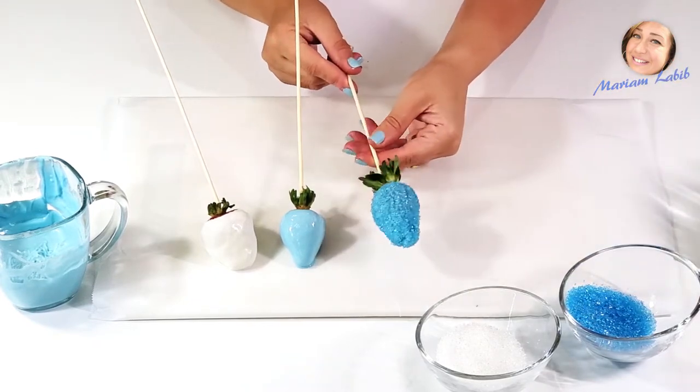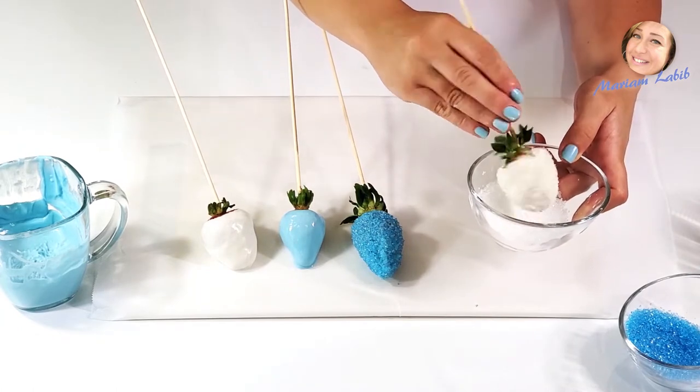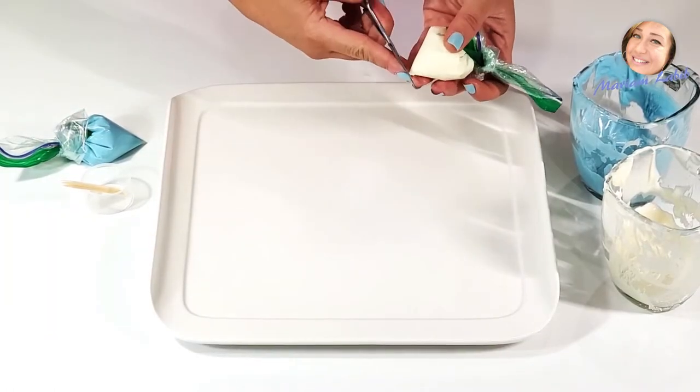You can completely cover them with colored sugar crystals, or you can use a piping bag and run chocolate lines on top of each. After that, you can sprinkle them with sugar crystals.